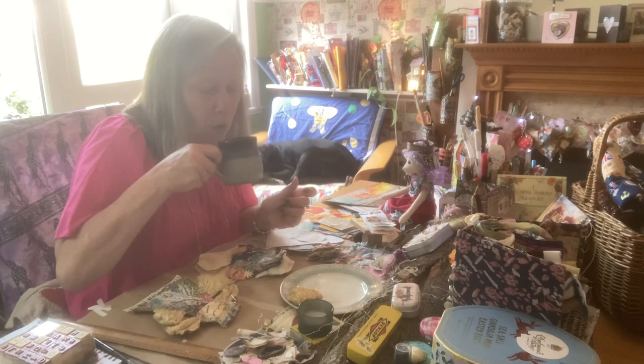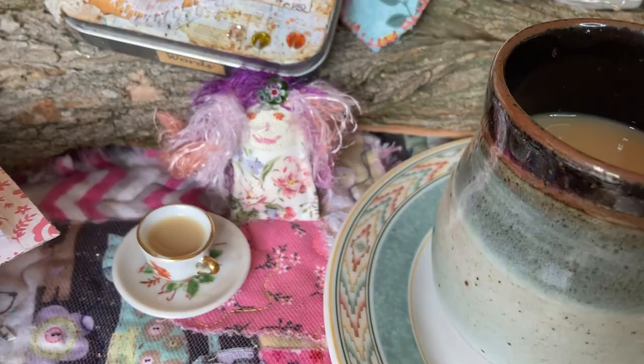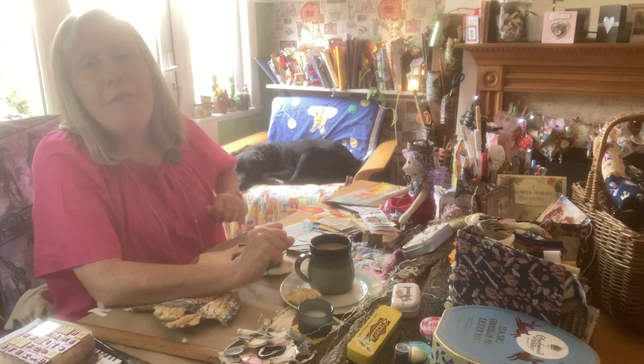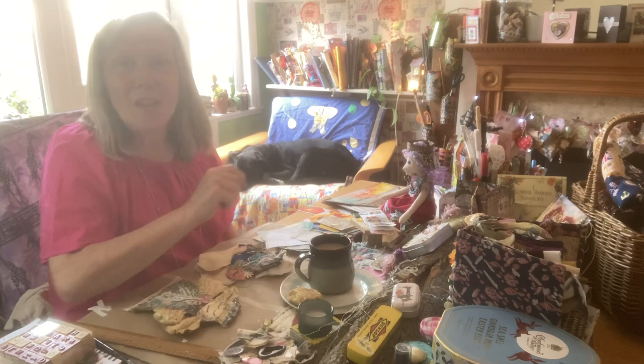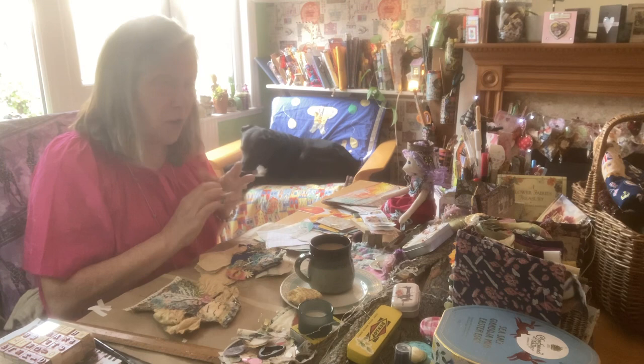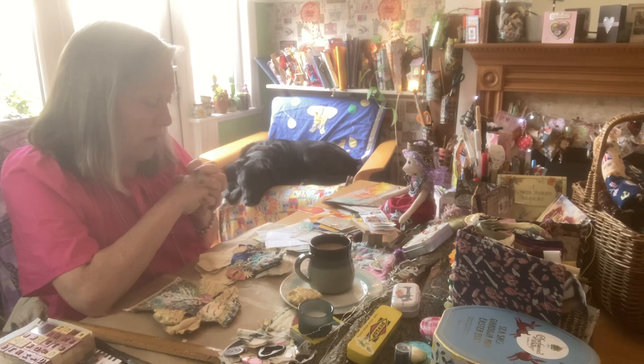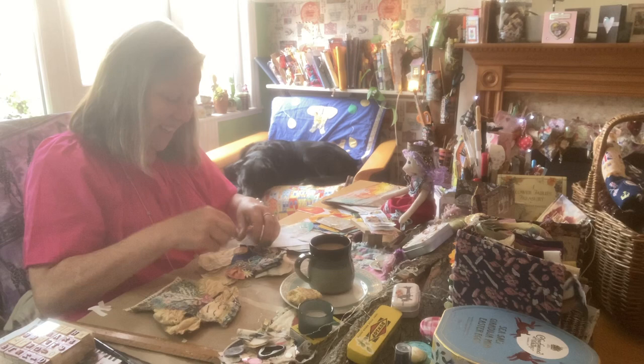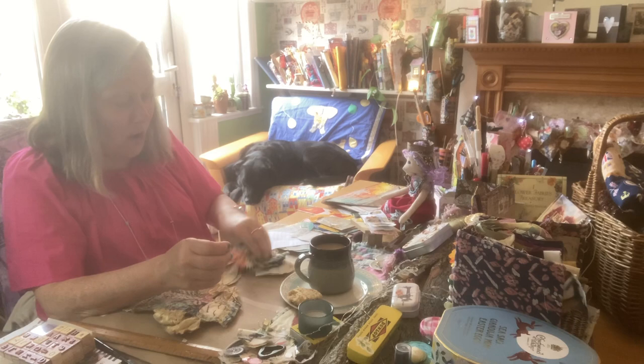Anzac biscuit, anyone? Anzac biscuits, one of our favourites, and you can make them gluten-free too, with gluten-free flour. They've got coconut, oats, and gluten-free flour — they come from Australia. One of my favourite TV shows is a soap opera called Neighbours, and that's how I first learnt about Anzac biscuits. I know that some of you, they'll be your favourites too.